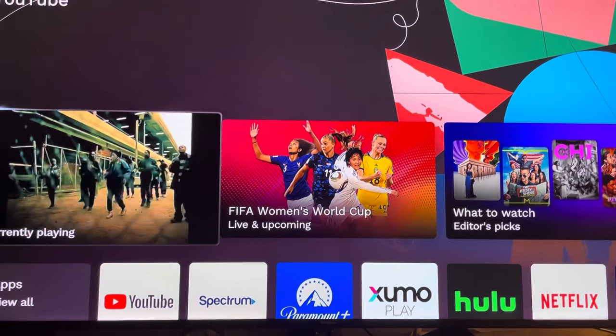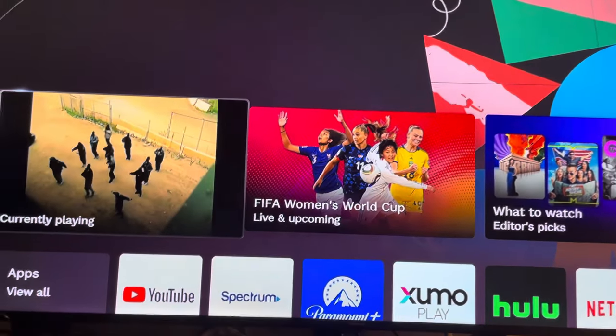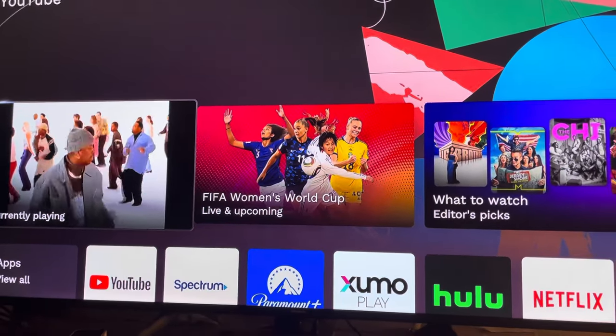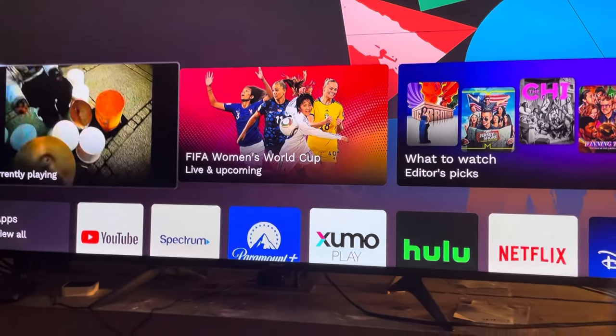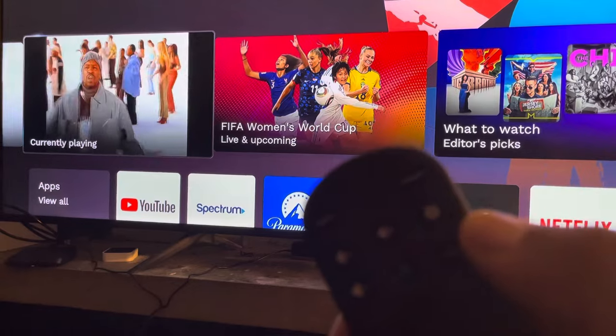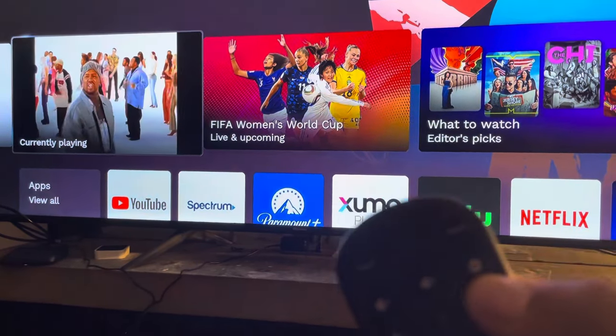With the new Zumo stream box, it's going to give you the option on setup to pair the remote to your TV to control the power and the volume. If you forget to turn that feature on during setup, here's what you want to do to turn it back on: go to Settings, which is the gear in the top right on the remote.